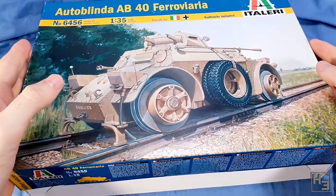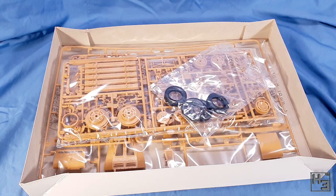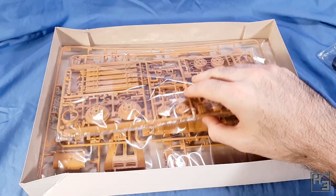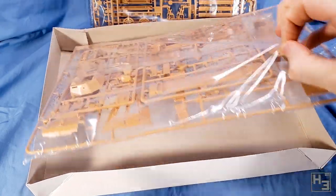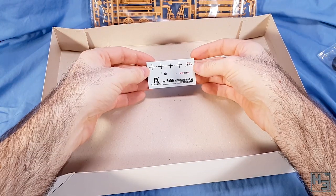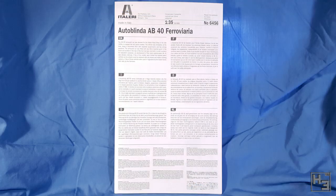Inside the box we find instructions, which are very tall. There's also a bag of vinyl tyres — or at least I think they're vinyl. And there are two sets of sprues in their own plastic bags, for a total of four sprues. My guess is the smaller set with the wheels are the new parts for this kit, since they include rails and the previous Autoblinda kits were non-rail versions. There is also a decal sheet, and that's all.